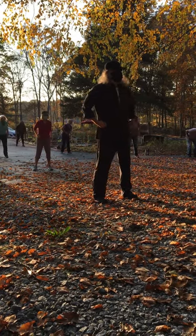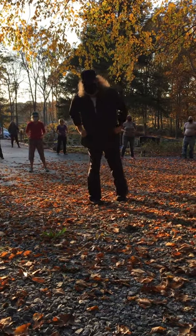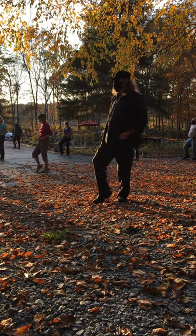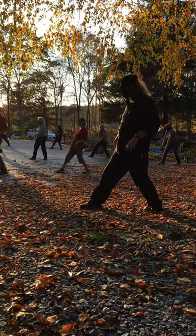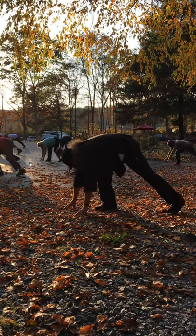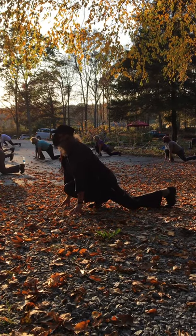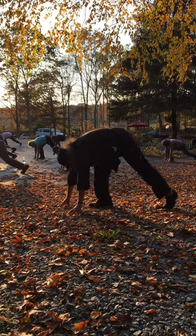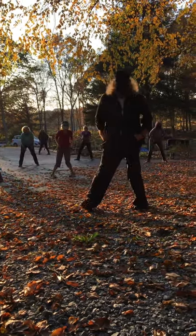Shift right. Turn left toes in. Shift left, cat stance. Pounce. Undulating pounce. Come to ground. Lift left heel up, stretch. Lifting the head. Lift the bottom. Shift back. Make fist, thumbs on the inside, toes in.